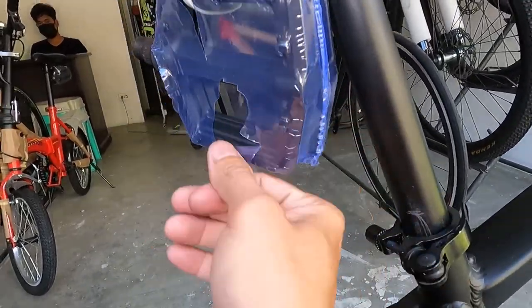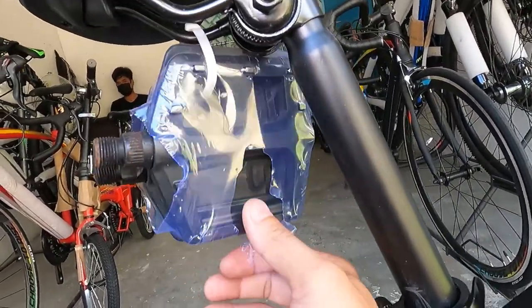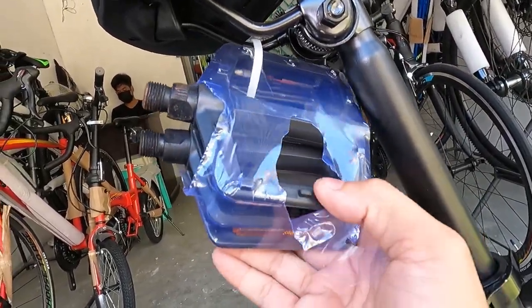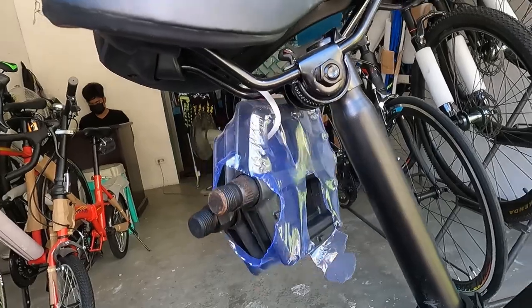Ang pedal — parang aluminum yata ito? Plastic pala, guys. Kasi kung aluminum ito panalo talaga sa presyo. Pero matibay na ito — yung plastic na ito, ang tigas, ang lapad. Ball bearing yan — magiging smooth din yan pag ginamit mo.